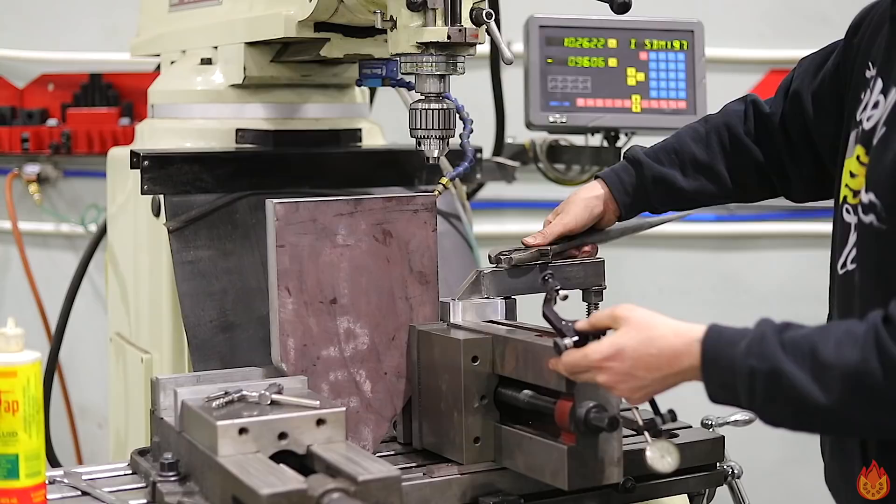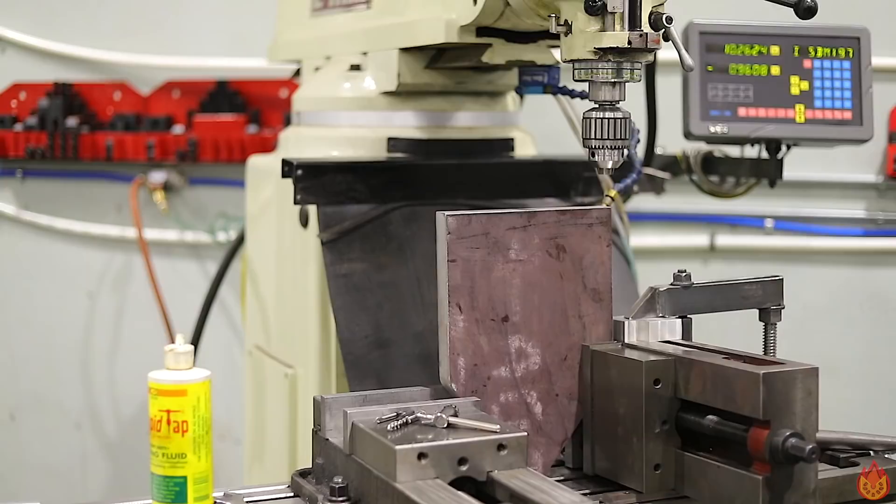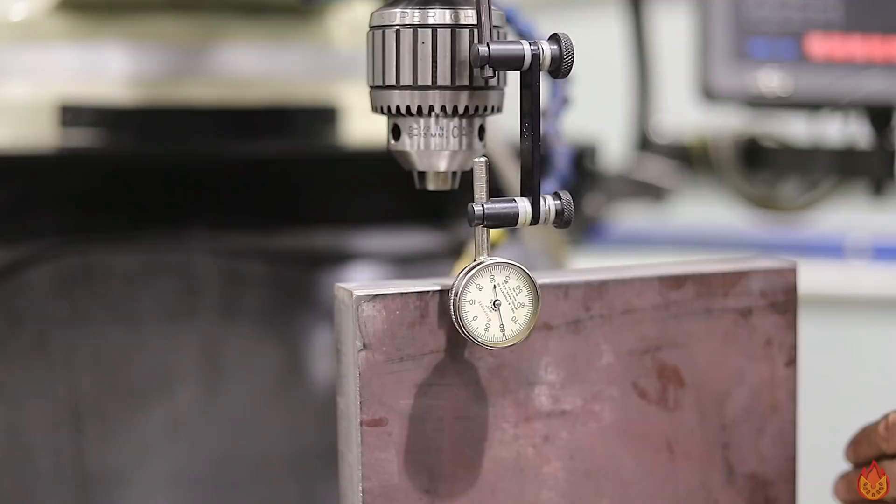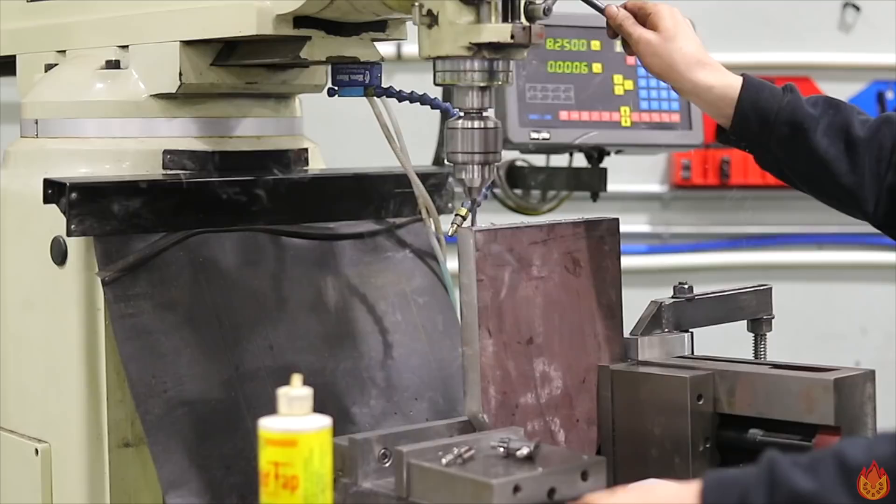I set the plate up to be drilled at two degrees. The Acer mill makes this little job pretty simple — tram, drill, tap.